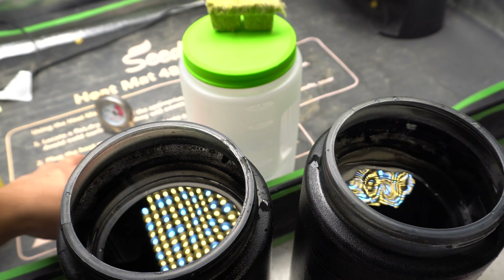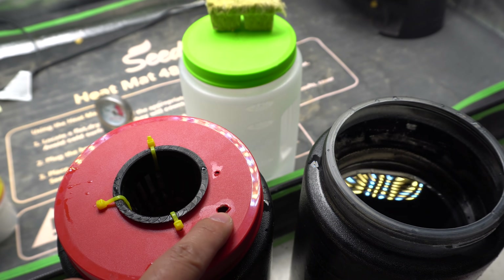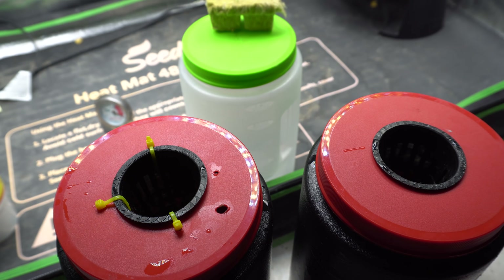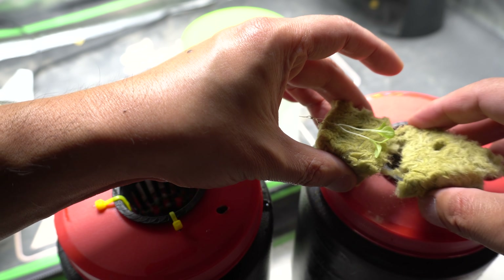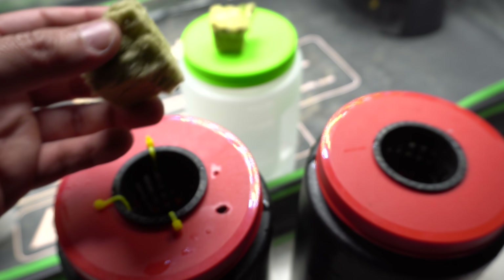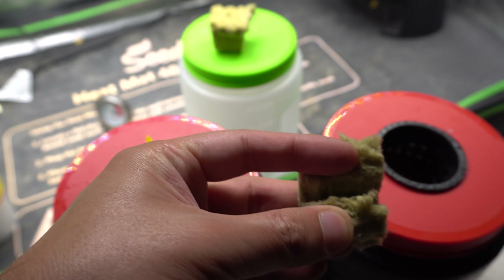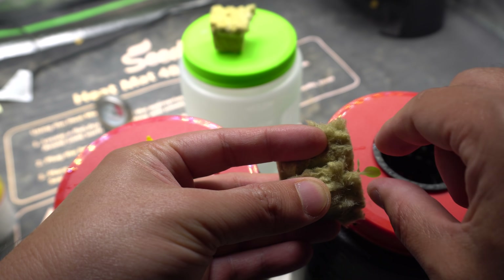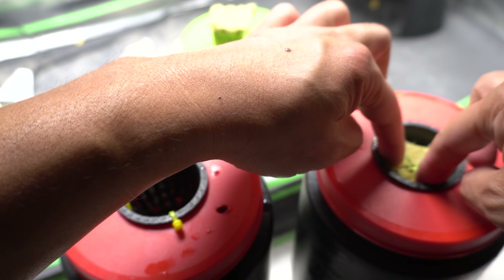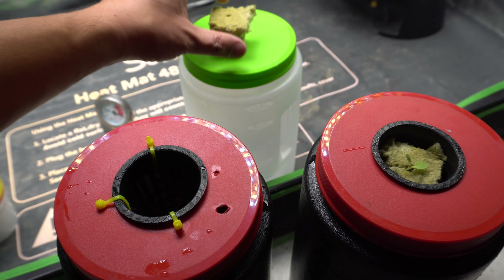Next, we add our plants. I'll put the cover on top — this one has a hole for the air, and this one will just be the kratky method. I'll grab a rock wool cube, slice it down the middle, add the plant into it, and drop it in the container. Make sure the water makes contact with the rock wool cube so the plant can stay alive. We'll do the same for the other one.